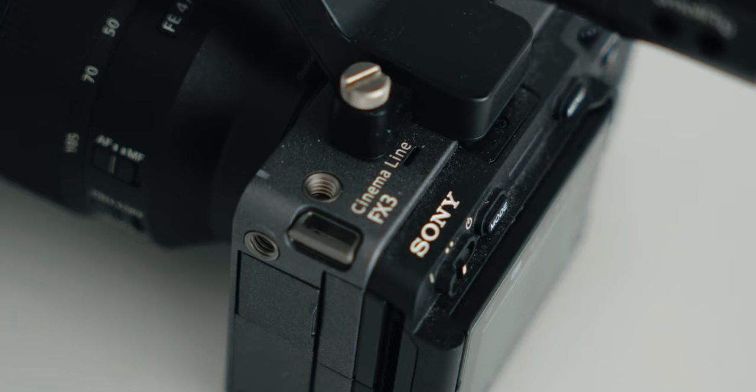Sony just released an update for the FX3. No longer is it basically the same camera as the a7S III just in a different shell. They've made some changes to this camera, some for good, some maybe for worse. So let's take a look at it from the perspective of a YouTube filmmaker rather than a traditional video production background. But first let's play some footage of the Cine EI mode, then we'll talk about it.